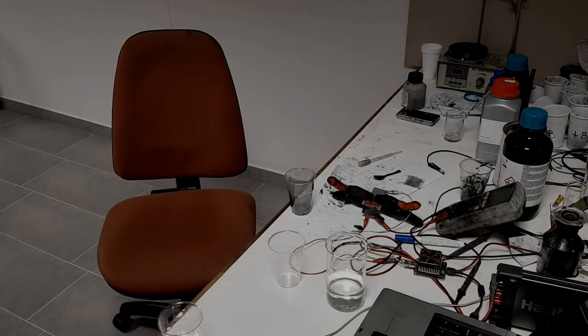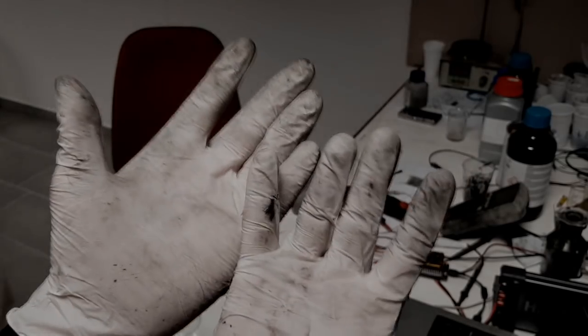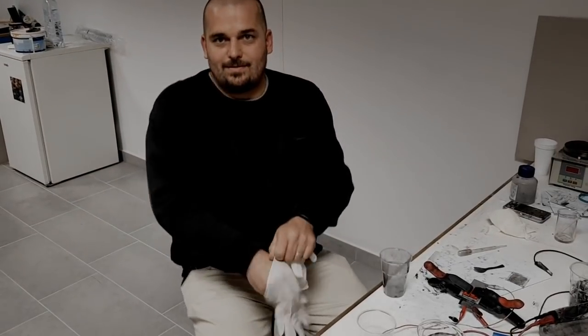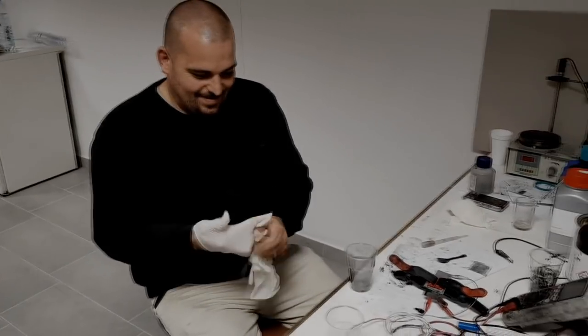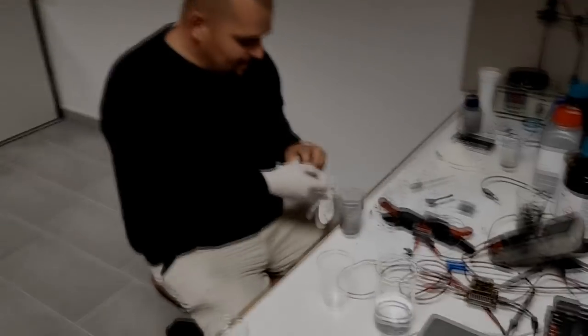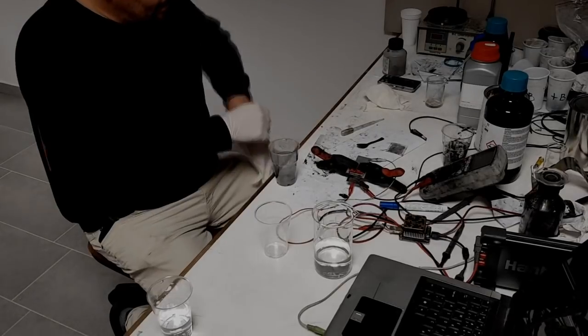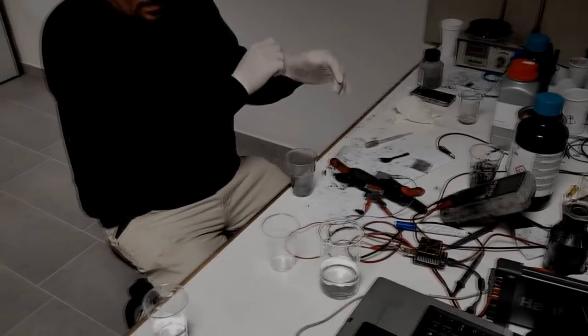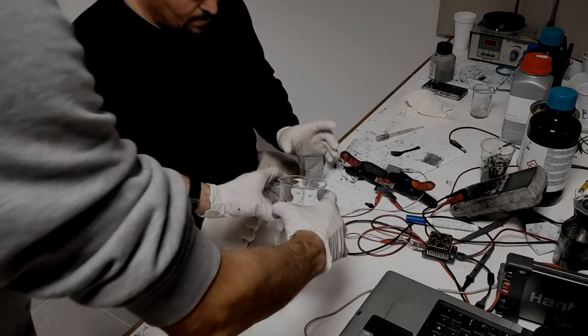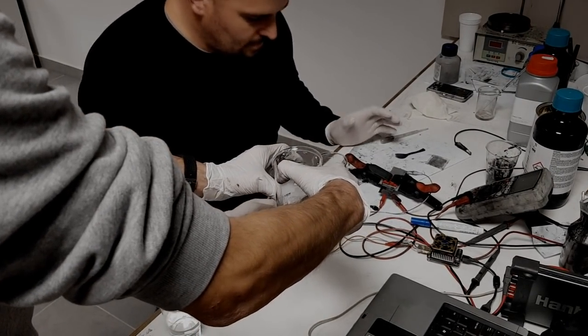Guys, if you use dangerous materials please use gloves and glasses. Where are your glasses? People, do not try this at home without protection. We are not responsible for your actions.